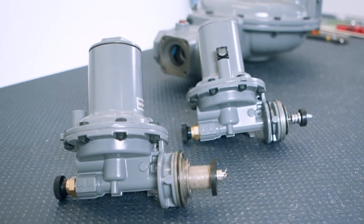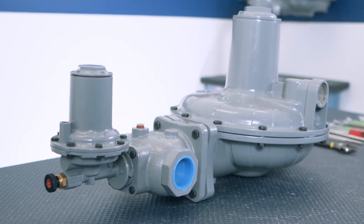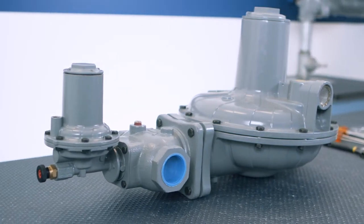There are two main parts of the VSX SLAM SHUT device: a body with a removable orifice enclosed by a bonnet, and a VSX Series Controller.